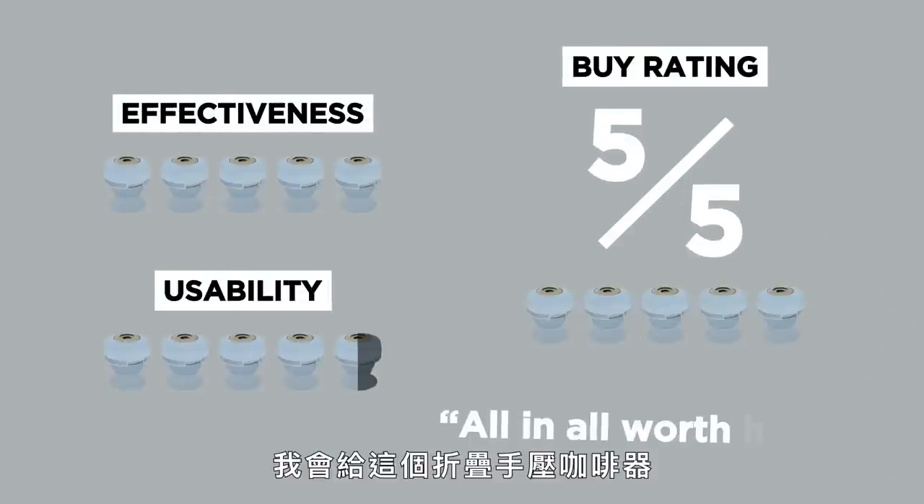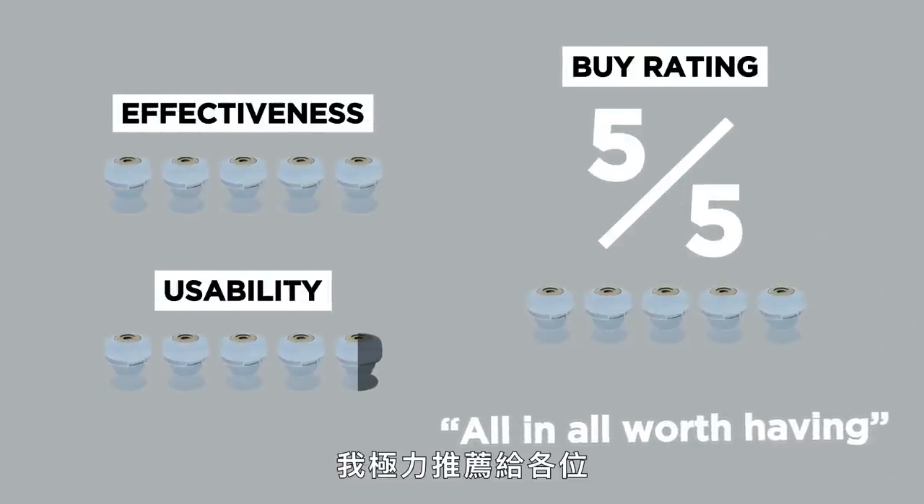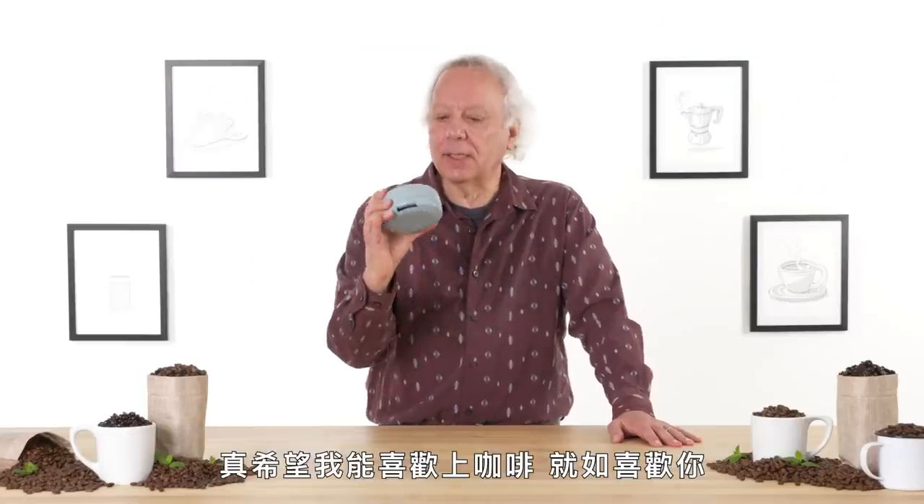In spite of those improvements, I think this is a pretty good gadget. In terms of a buy rating, I would give the collapsible coffee press a five out of five. I think I would recommend it to people. All in all, I think it's worth having. I wish I liked coffee as much as I like you.